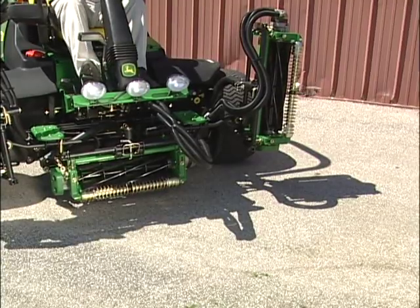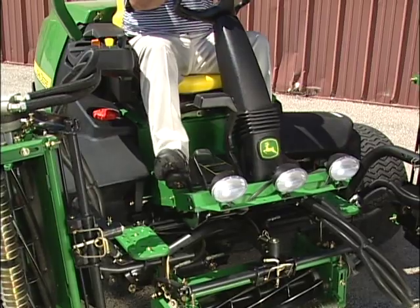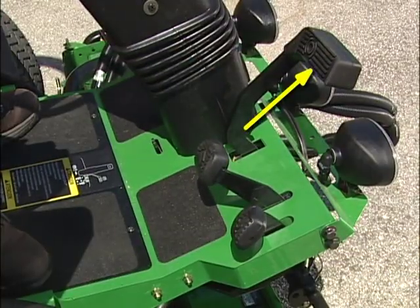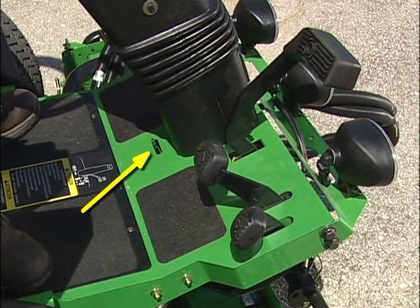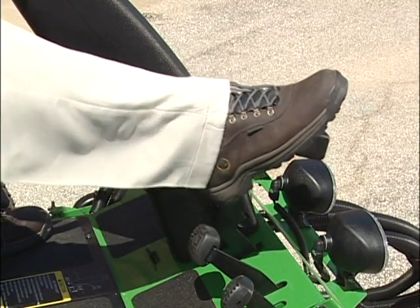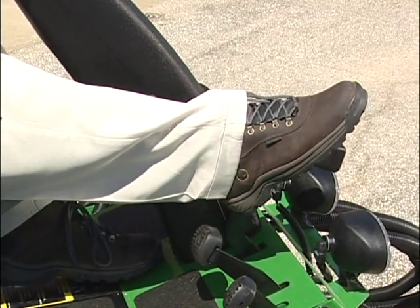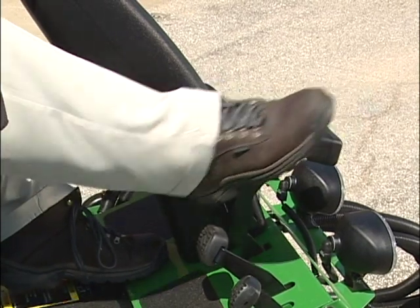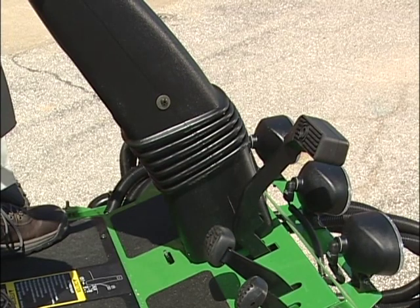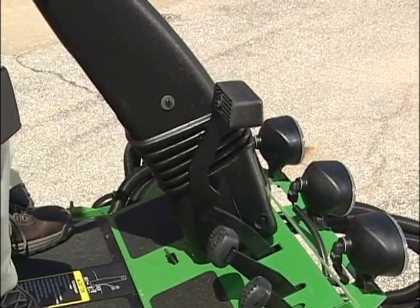At your right foot are the hydrostatic foot control pedals. Press the left pedal to go forward and press the right pedal to reverse. The upper pedal is the parking brake, and behind the steering column on the floor of the platform is the parking brake lock. To engage the park brake, engage the brake with your right foot and press down on the park brake lock with your left foot. Remove your right foot from the brake pedal first, then release the lock — the pedal will remain in the locked position. To release the brake, push the brake forward with your right foot until the lock is released.